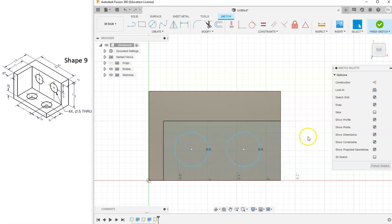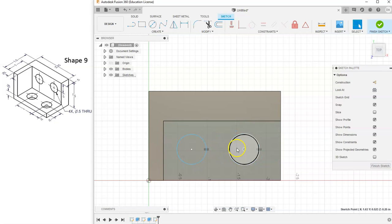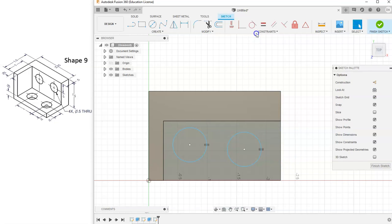The first thing I want to do is make these two circles equal to each other. I'll grab the equal constraint and select both circles. If I change the size of one circle, it changes the size of the other — that's what the equal constraint does with circles. Next, I want to make these two circles horizontal to each other. I'll grab the horizontal-vertical constraint and click on the two centers. This makes them always horizontal to each other, so if I move them up and down, they will always stay horizontal.